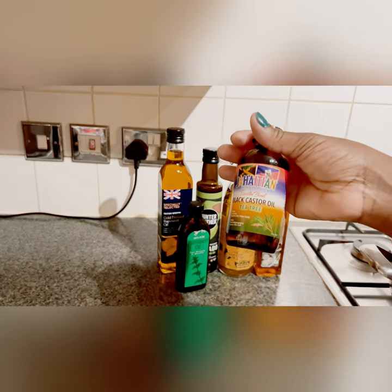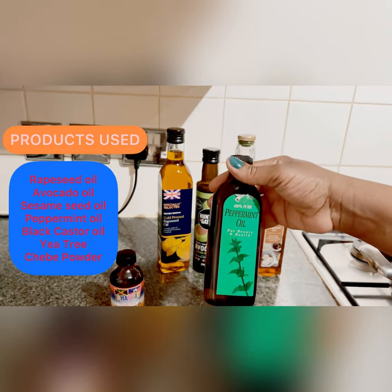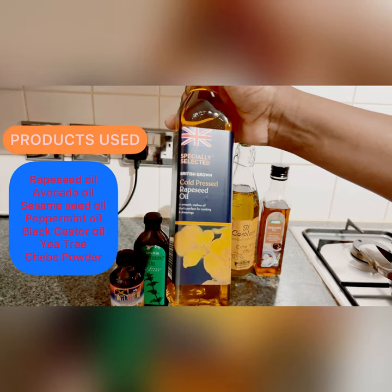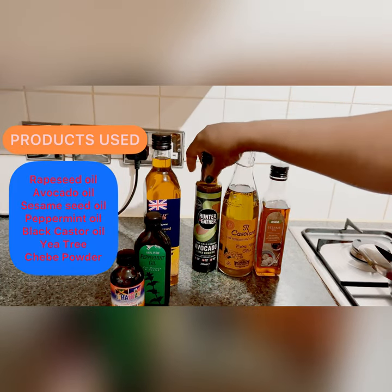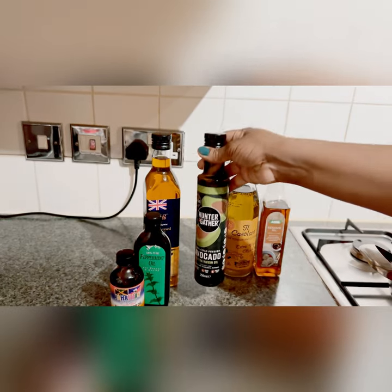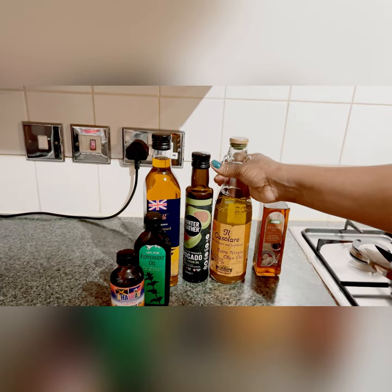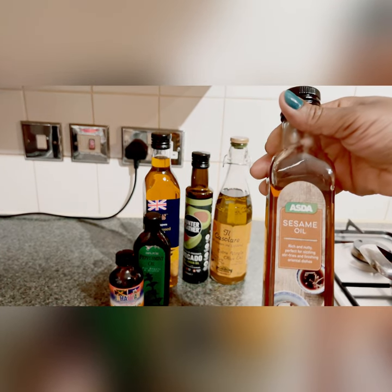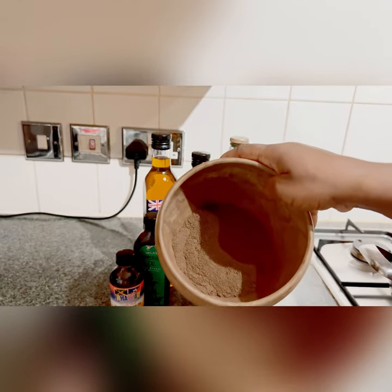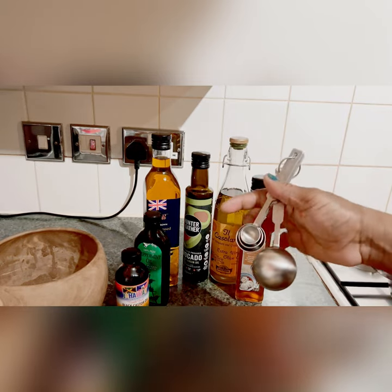In today's video I'll be showing you guys how I make my hair growth oil. Listed on the screen are all the products used for making this magical hair growth oil: we have sesame, rapeseed, avocado, peppermint, castor, black castor, and tea tree oil. All of these oils are cold pressed, not processed — the castor oil is extra virgin and cold pressed. The sesame and rapeseed oils are all cold pressed because I wanted oils that aren't really processed. We've also got the shebe powder, which is really the highlight of this magical oil.